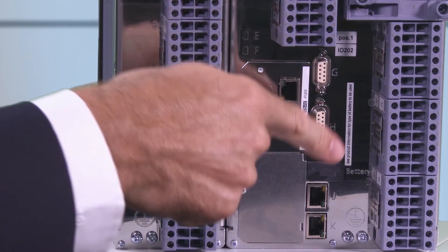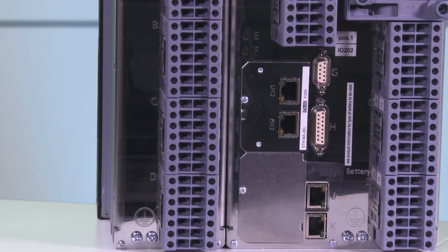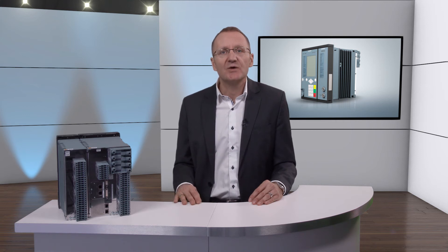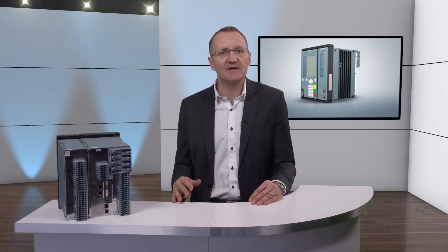Below that on position K we can find the so-called Ethernet COM link, which is only available for modular devices. This interface serves to connect the so-called CP202 module, which can be used as a carrier module for additional plug-in modules to expand the device with additional communication interfaces if required.